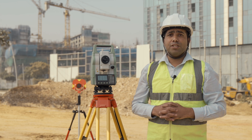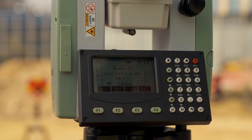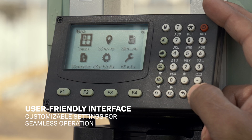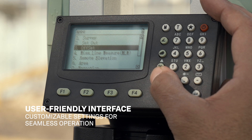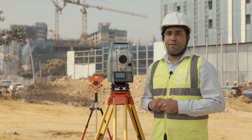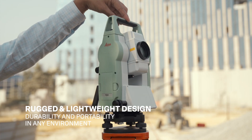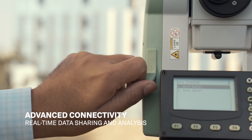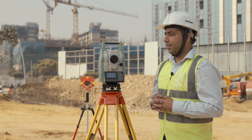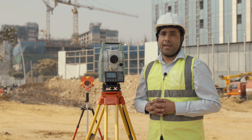It has high-resolution sensors to deliver millimeter-level accuracy, ensuring every measurement is spot-on. The Leica TS01 has a user-friendly interface with customizable options for seamless operation. It features a rugged, lightweight design for durability and portability in any environment, along with advanced connectivity options for data sharing and analysis.